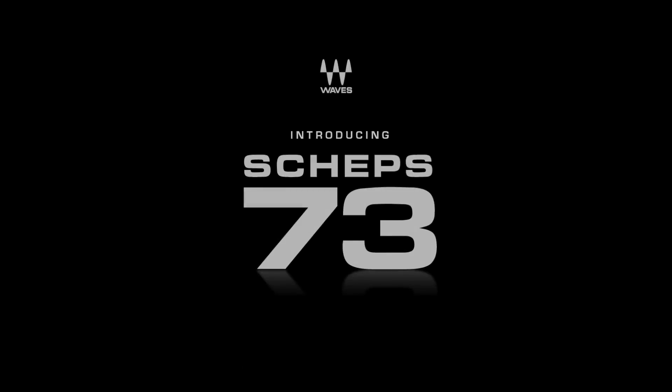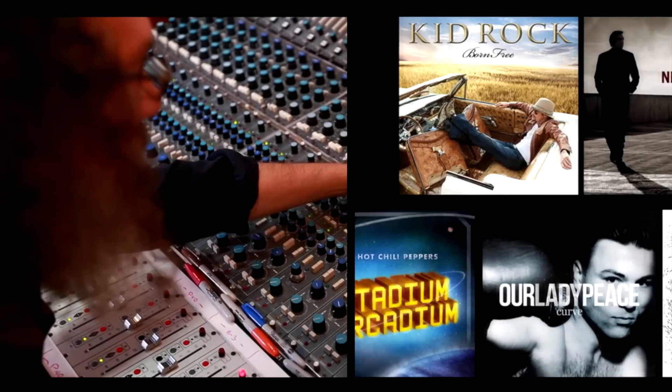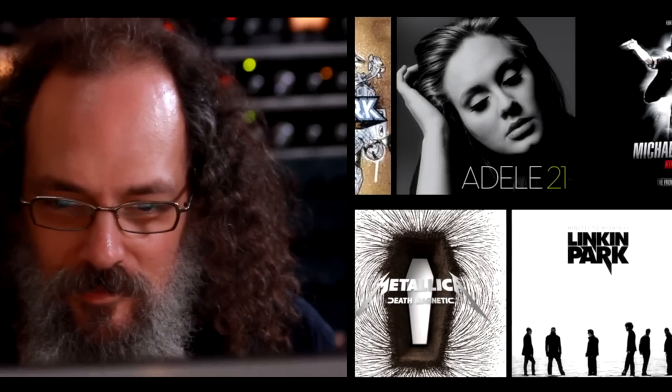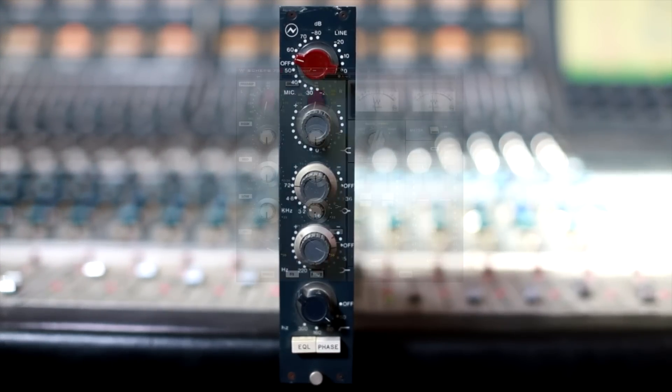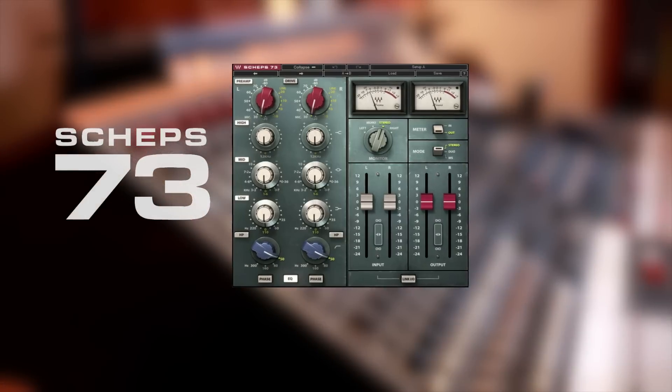Developed in association with renowned mixing engineer Andrew Schepps, Waves brings to you a meticulously captured model of a true classic. If I had to pick one EQ, it would be a 1073 — the 1073 EQ and mic preamp model: the Schepps 73.